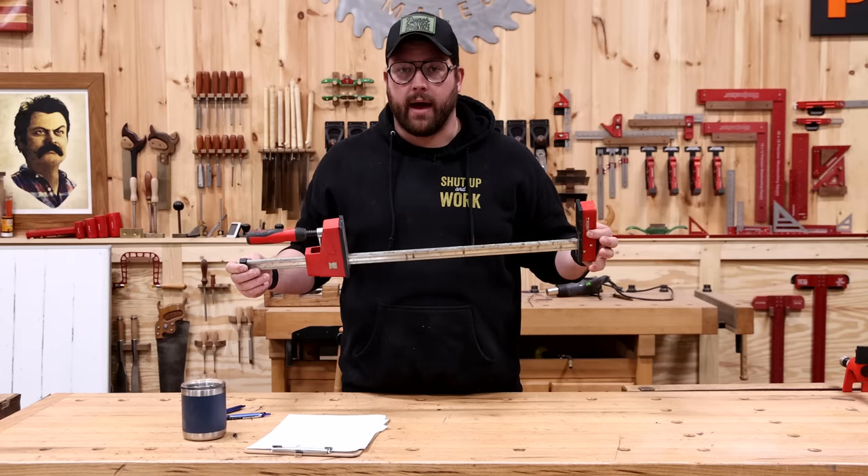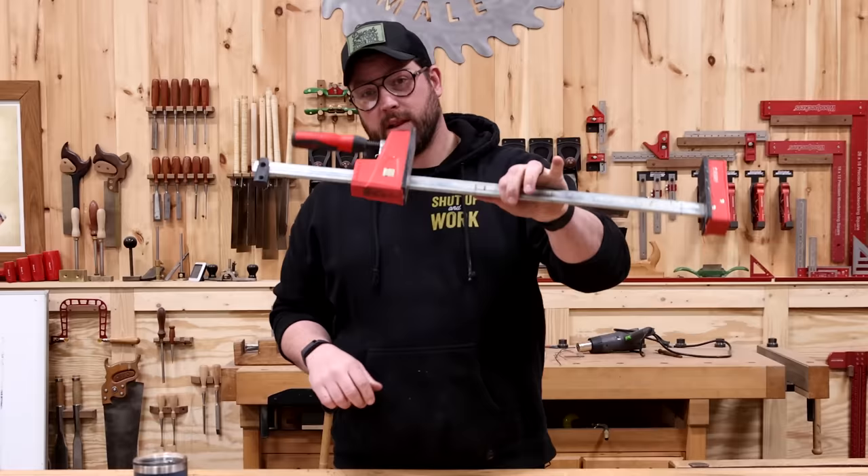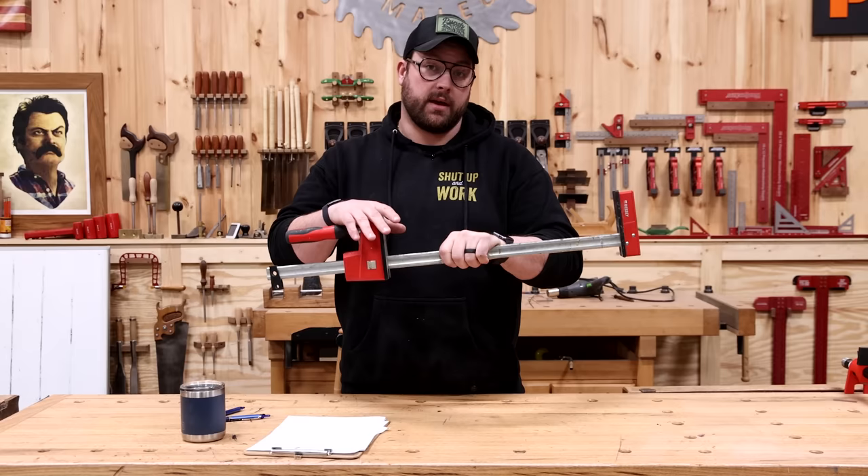Not that bad, but you definitely need more than one clamp to glue up a panel, and you also need clamps longer than 24 inches a lot of the time. To get into a 40-inch clamp you're looking at $61, and the 50-inch clamp is $65, so this could easily become a very expensive type of clamp to have in your shop.